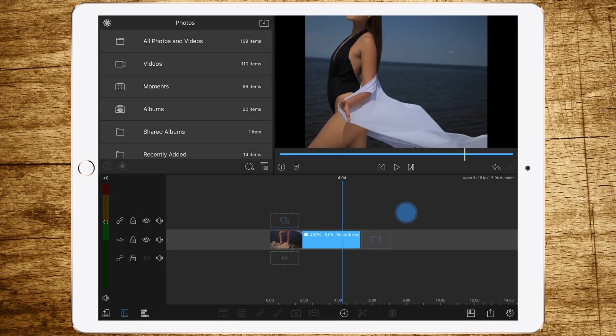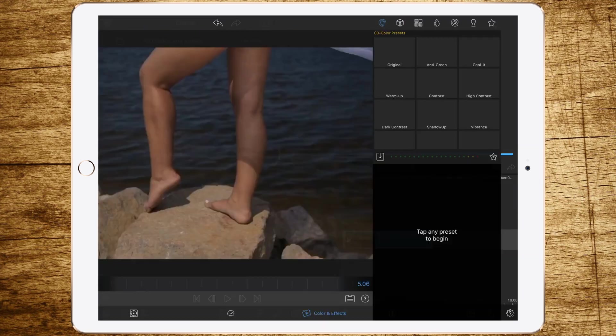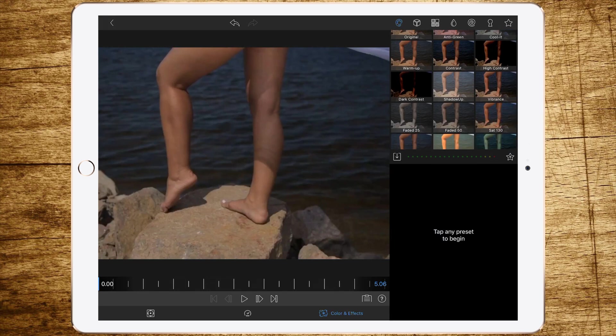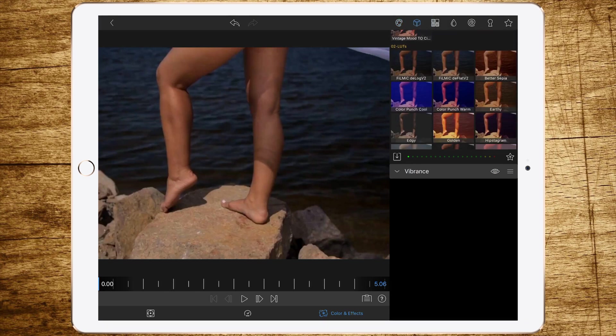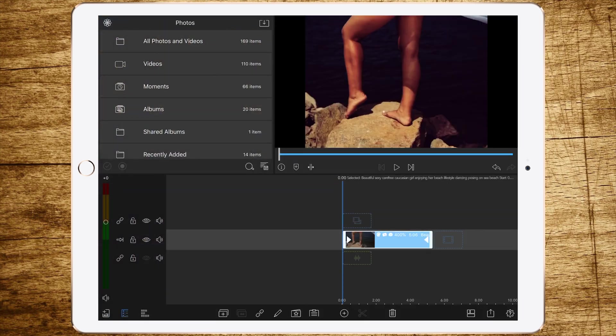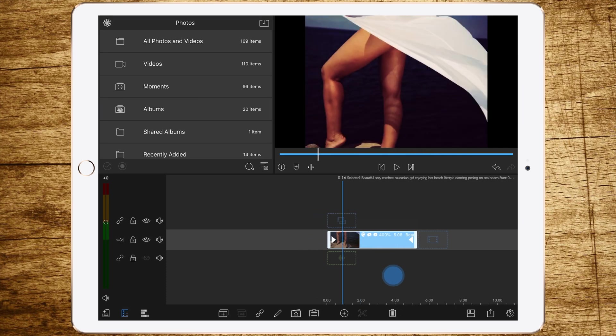And that's it — we already have a pretty good look! But to make it even better, we have to go to the Color and Effects tab, add Vibrance, then go to LUTs and add Hipstagram to get a contrasty, colorful look. Even Vintage looks pretty good now.